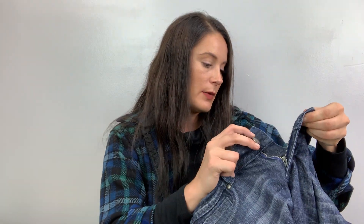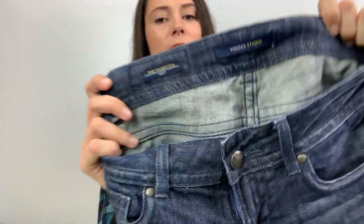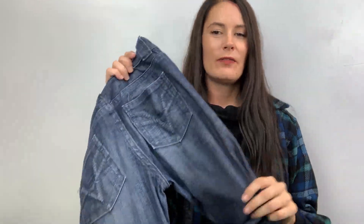I think this is Vigos again — yep, Vigos Hampton Boot. I feel like the last one was something very similar. This one is a size 3/4 or 27. I remember the other one had been hemmed — this one's not hemmed but it does have a little something going on right here. These are the comfy ones — I remember because of the way they feel. So there's those.